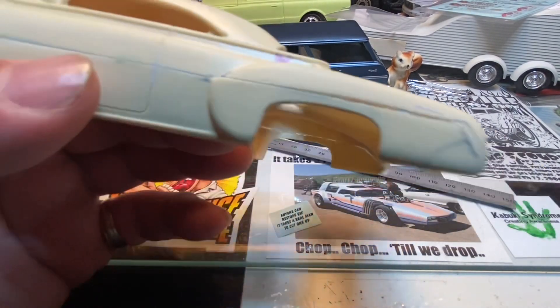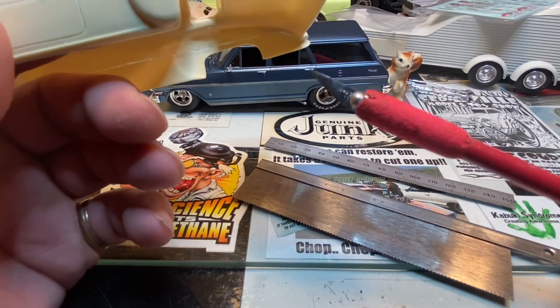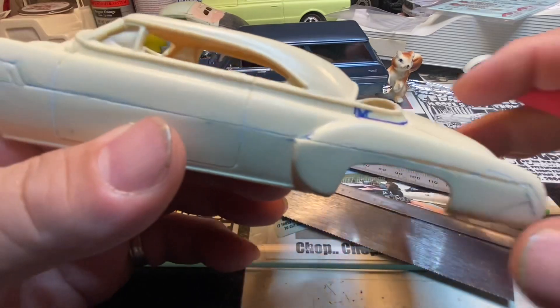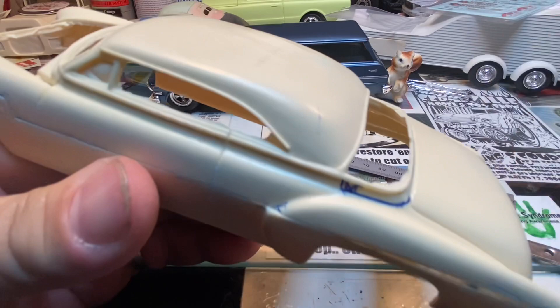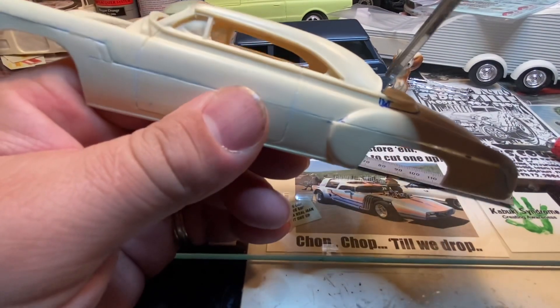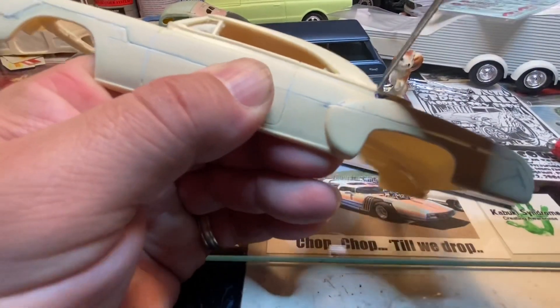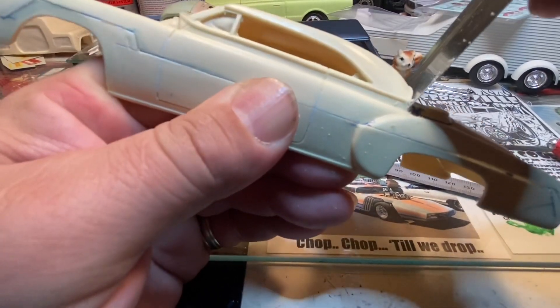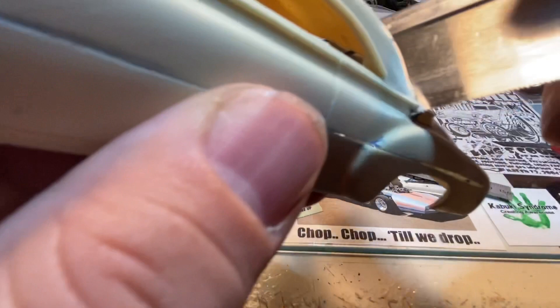About all I'm going to use for this is just the razor saw and a hobby knife. To get started I'm going to take the razor saw, cut down through here, same on the other side. All I'm going to do is lay it inside the back window and then just cut down to where your line is - do that on both sides.